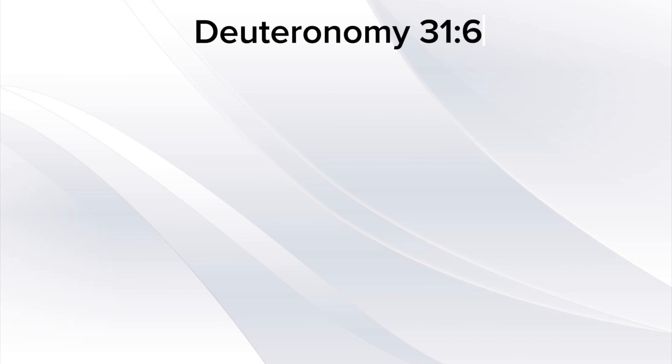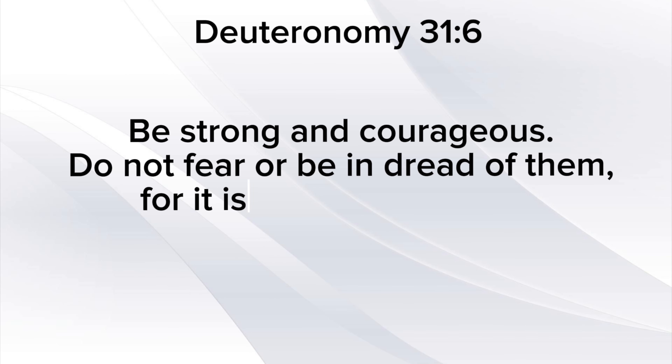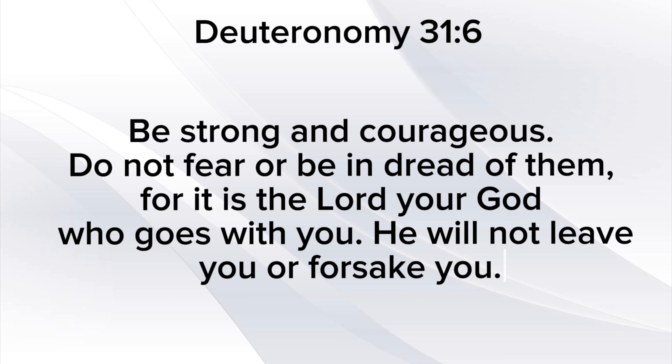Deuteronomy 31:6 — Be strong and courageous. Do not fear or be in dread of them, for it is the Lord your God who goes with you. He will not leave you or forsake you.